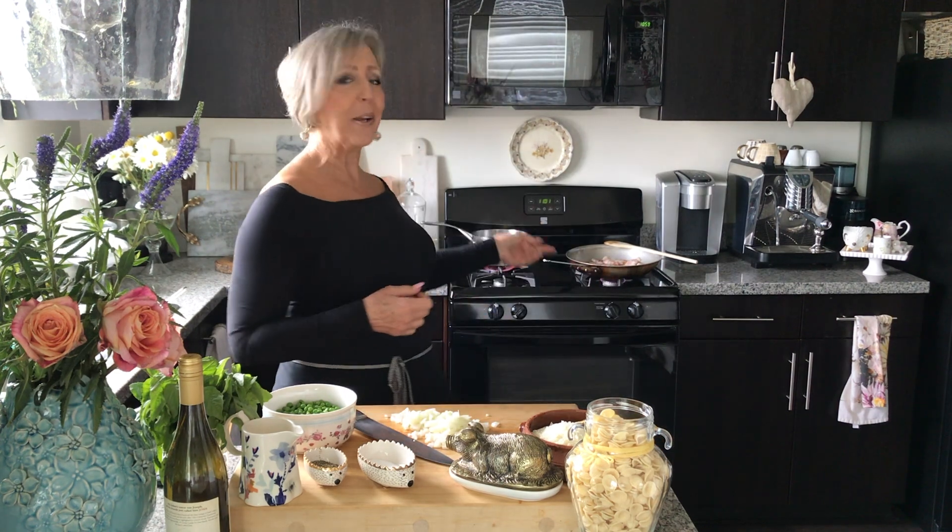With bacon — I have it rendering on my stove back here — and peas. So it's an adaptation of a dish called pasta con prosciutto e piselli, which would be prosciutto and peas. But today instead of prosciutto, I'm using bacon because it's delicious and it's readily available.